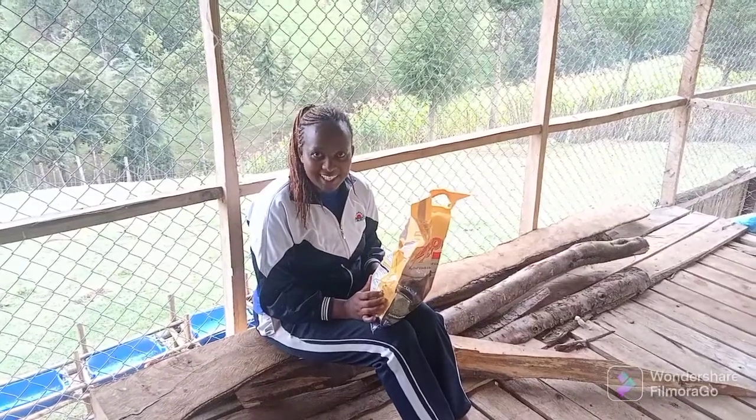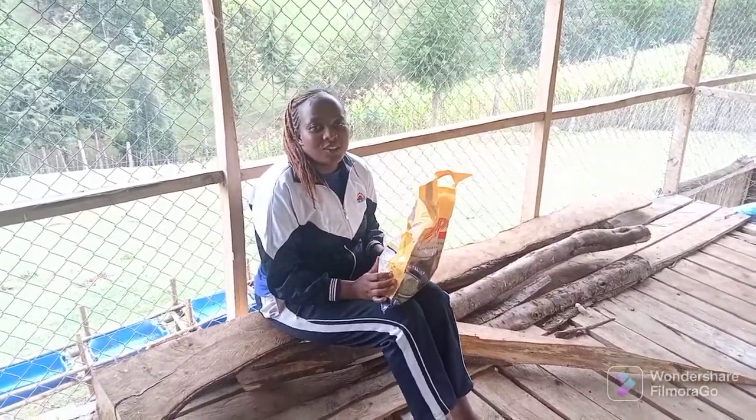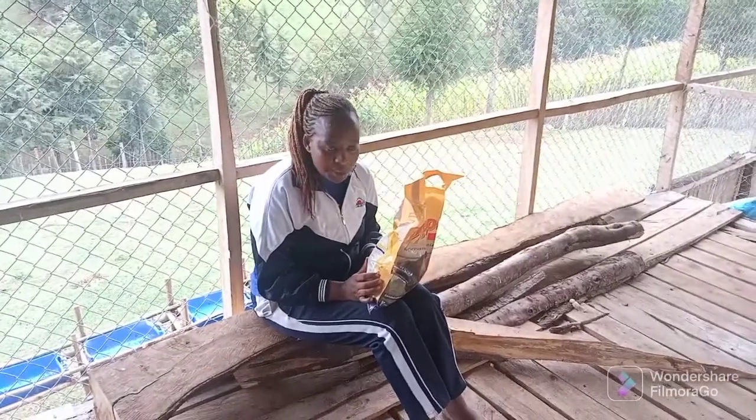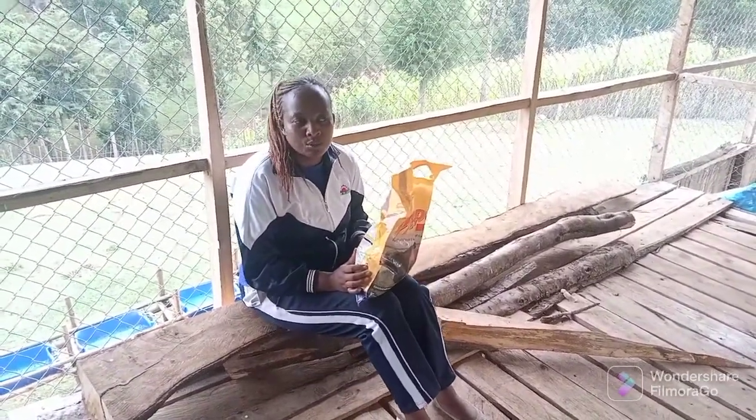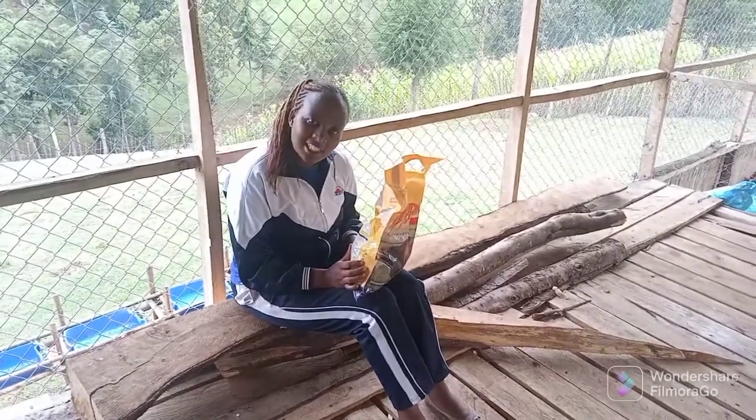Welcome once again to my YouTube channel. Today I want to talk about an important topic which most of you have been asking me about in my Facebook inbox.